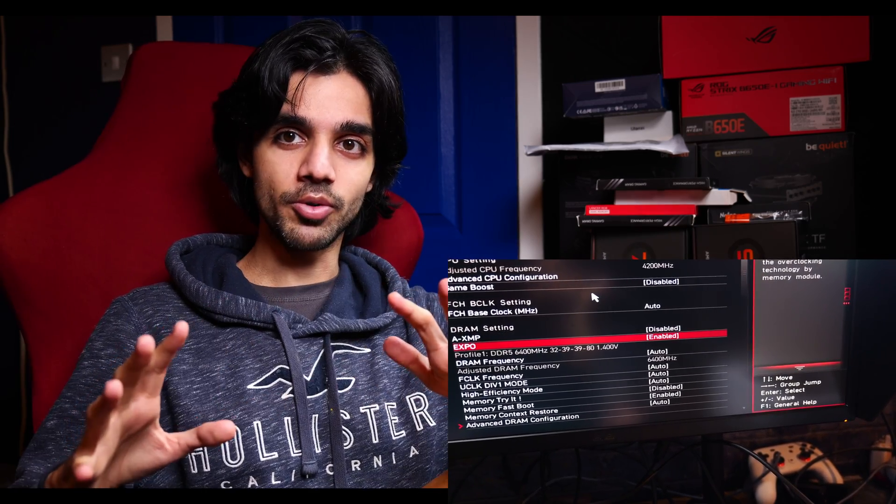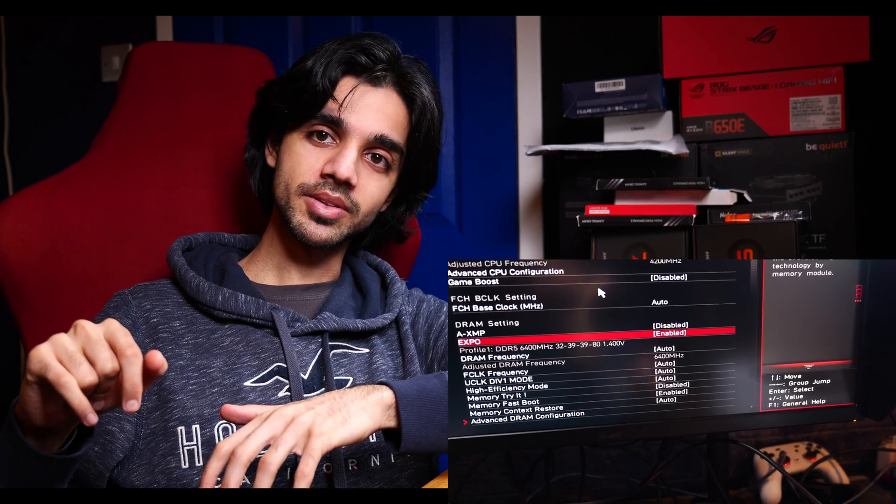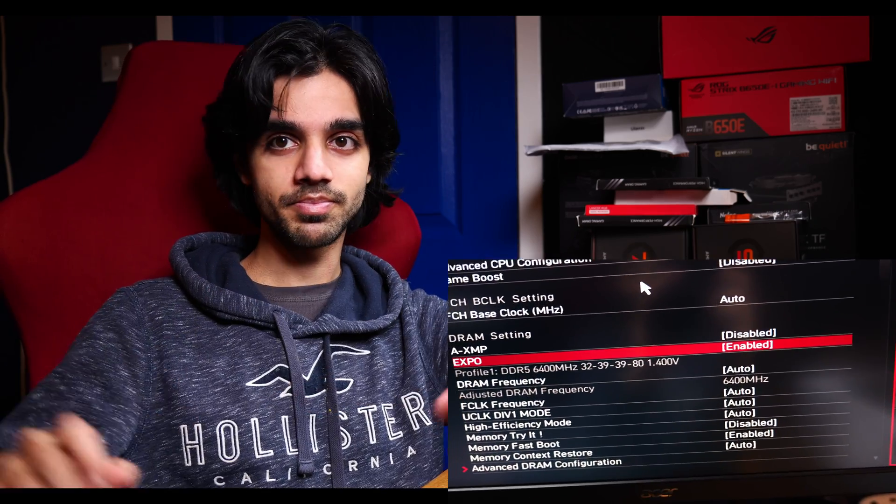I did all of that, but with four DIMMs installed the system just wouldn't boot. I waited about 10 minutes and tried it twice after clearing the CMOS, but it still wouldn't boot. On the motherboard I had debug LEDs and they were showing me CPU fault and memory fault.